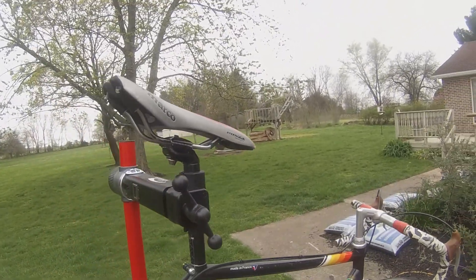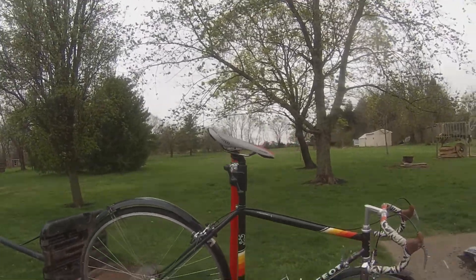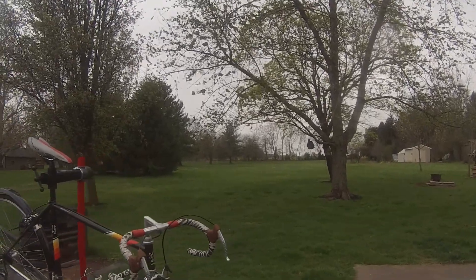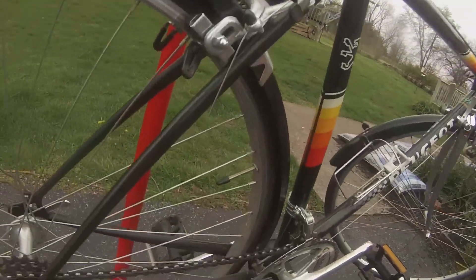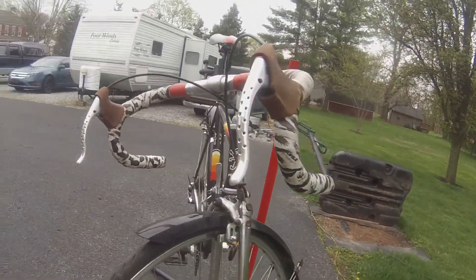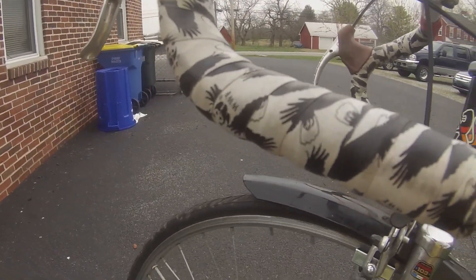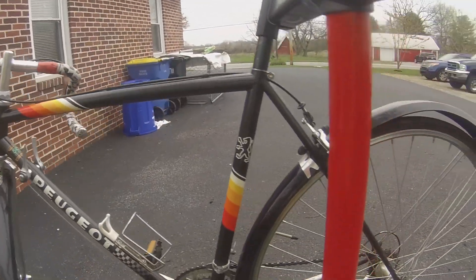Mine has a 2x6 drivetrain with non-index down tube shifters. The wheels on it are not original, but they are 710. The groupset is Satch's Herit.